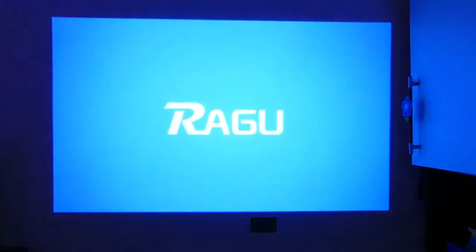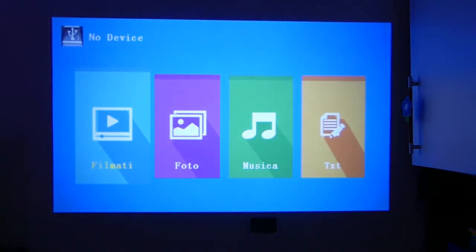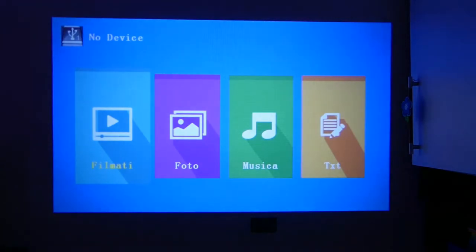Here is the wall where everything will be projected. The projector is currently off — now we turn it on to hear the fan noise. Here it is: the projector is on. We're in the base multimedia mode where we can choose between films, photos, music, and text.